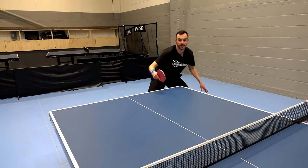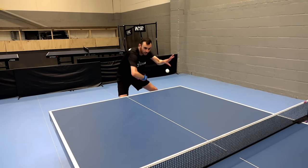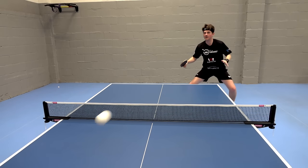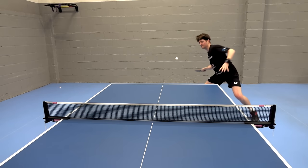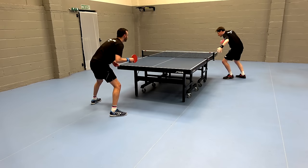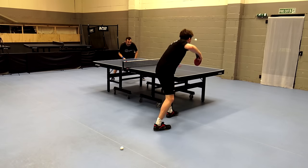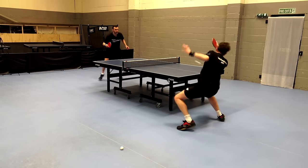Moving on to the regular Glazer: even though it's softer than the Glazer 09C, it's still a pretty hard rubber but has a totally different feeling. For me, the Glazer feels more lively — almost like a tamer version of the Dignix 05 — and you're going to find it much easier to hit through your opponent compared to the Glazer 09C.